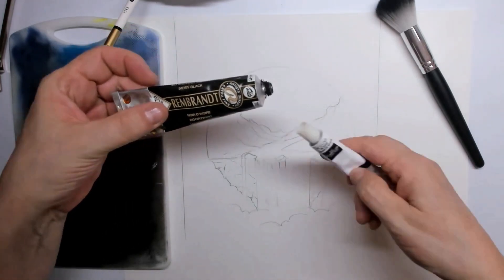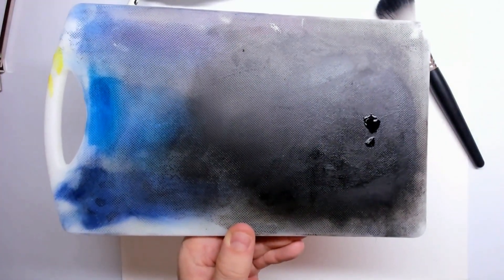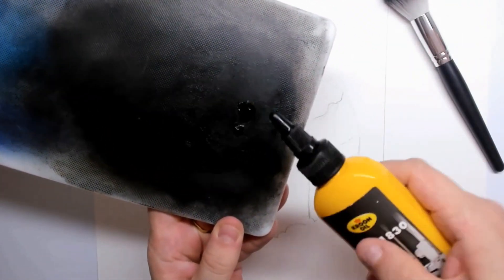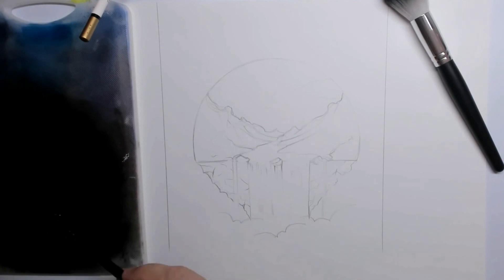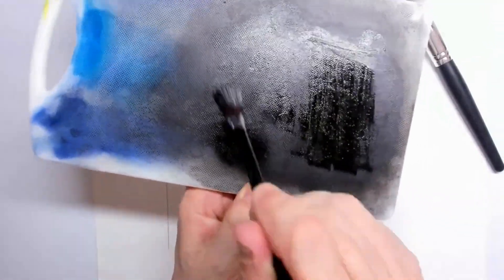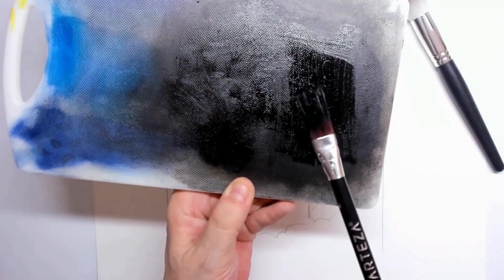For this dry brush drawing I'm using Rembrandt oil paint, but any oil paint will do. Here you can see just a tiny drop that I put on my palette. You can use a simple brush, but the Rembrandt paint is a little thicker than some others, so I also use a little drop of sewing oil and mix that all together. In that way I create a thin layer of oil paint and brush it out as evenly as I can.